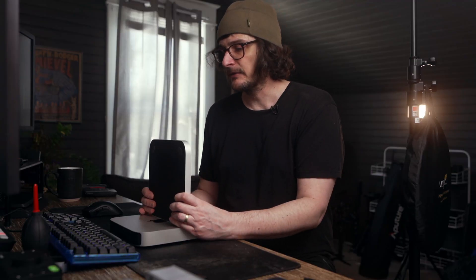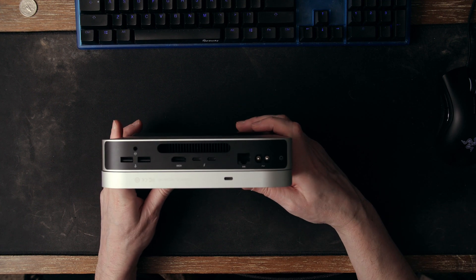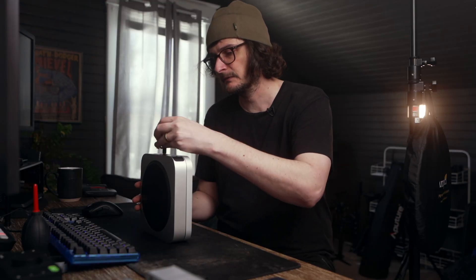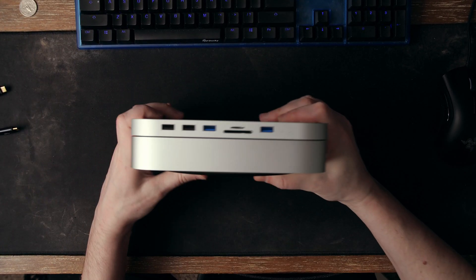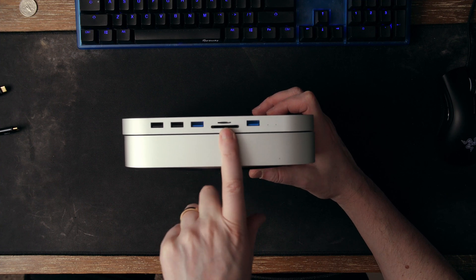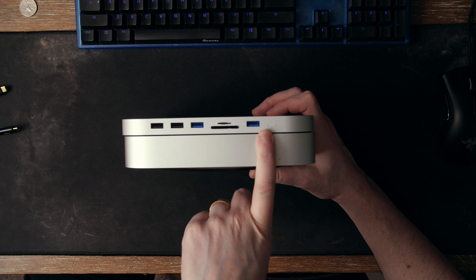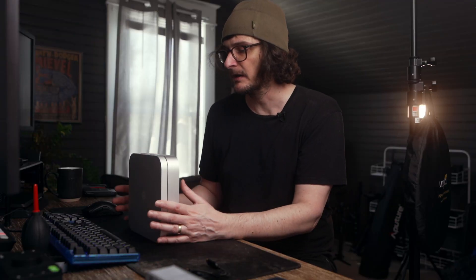On the back, you just get that Thunderbolt port to connect to the Mac Mini, utilizing one of the Thunderbolt/USB 4 ports on the back of the device. On the front is where all the extra stuff happens — you get two USB 2.0s, two USB 3.0s rated at five gigabits per second, and an SD and micro SD card reader. You also have a hard drive indicator light and a power light, and the power light matches the white of the light on the Mac Mini itself.